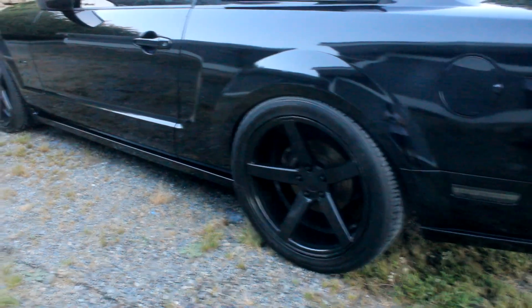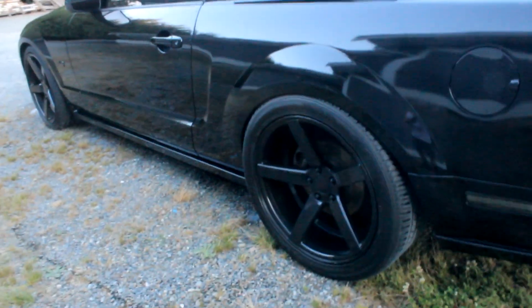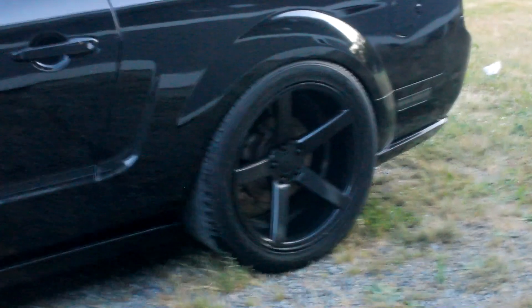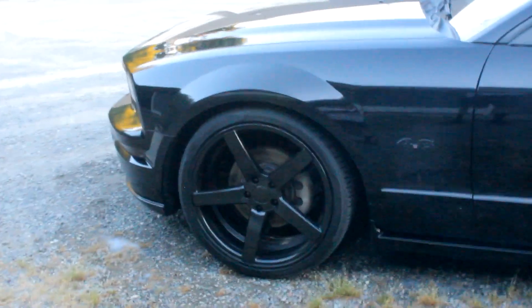I got these new wheels — they are 20x8.5 in the front and 20x9 in the rear. These are STR 607s. I'm running a 315/30/20 in the rear and a 345/30/20 in the front. I got rid of the old wheels; I've been wanting a five-spoke for this car and these are basically my dream wheels. I got them for about $250 and had to buy one new front because one was bent, so total it came to a little over $500 for a full staggered set — not bad.